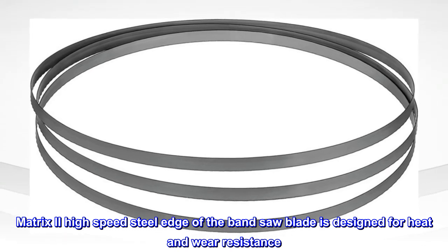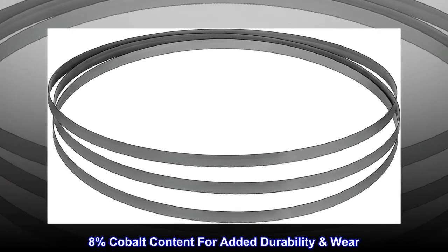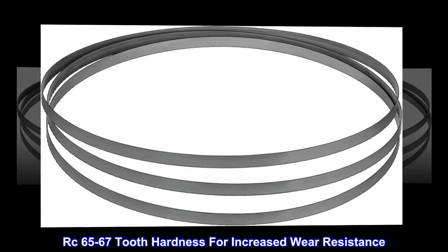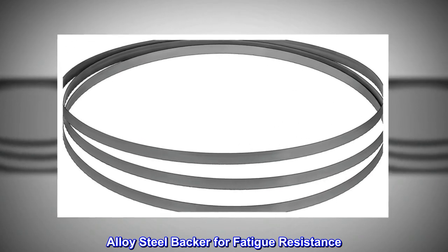Matrix 2 high-speed steel edge of the band saw blade is designed for heat and wear resistance. 8% cobalt content for added durability and wear. RC 65-67 tooth hardness for increased wear resistance. Alloy steel backer for fatigue resistance.